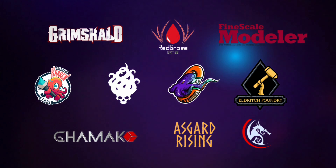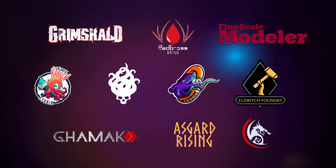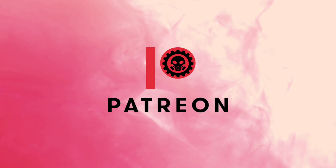This channel is supported by all these awesome brands, and of course this channel won't be possible without the support of my Patrons.